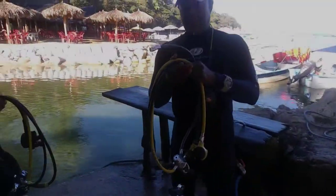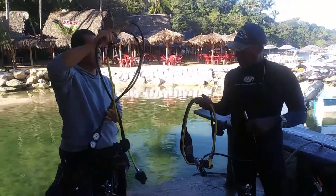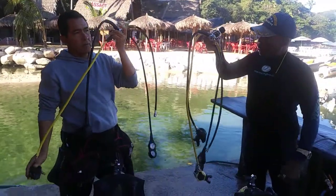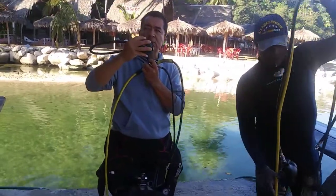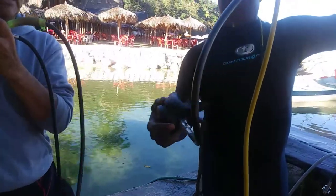This is the regulator. We are going to hold it by — what is it called? — the first stage. Your primer goes at your right, right hand.